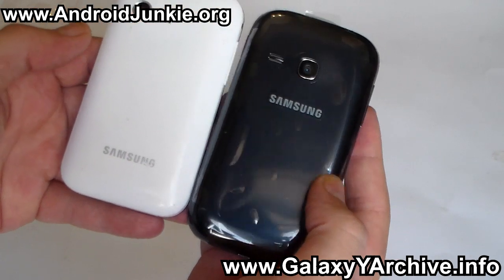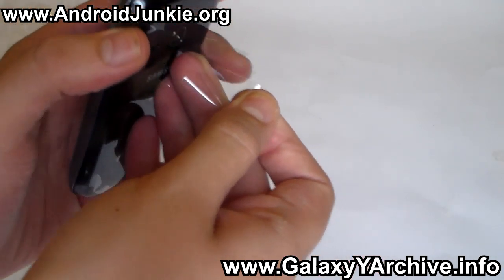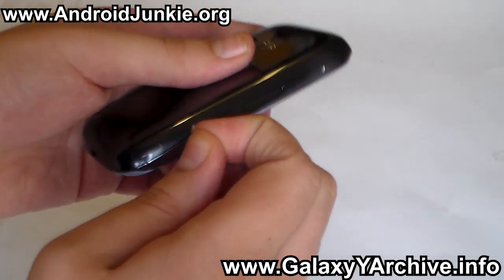On the back we have the same look, except that the speaker has been moved to the left side, and the camera is in the center. Now I'm gonna peel off these stickers. The phone really has a glossy look — I personally really like how it looks.